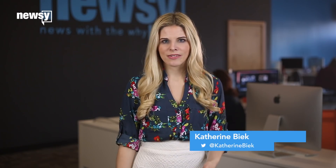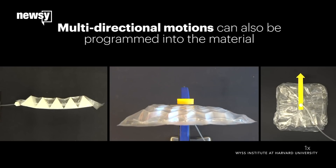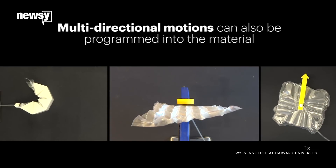But the super-strong muscles have some shortcomings. The Verge points out the inner structure can't be changed, which means the way they move is basically permanent. Still, many origami patterns fold in multiple ways, enabling a range of motion.